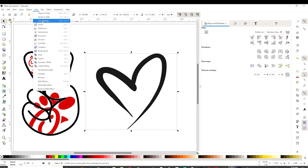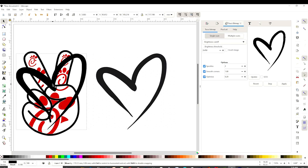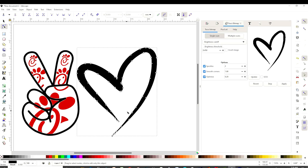Go to Path, Trace Bitmap, Single Scan, Update, and Apply. Get the layer on the side and remove the first one — we're not going to need that one. Now on this heart silhouette, we're going to select it. Double click and you're going to see all of those little squares. With those little squares we can modify the heart. I want to place a pattern inside the heart, but since it has an opening it's not going to let me. So what I'm going to do is close the heart. Grab the last square and drag it to the other side to close the heart. Also with those little squares you can change the thickness or modify the image completely.